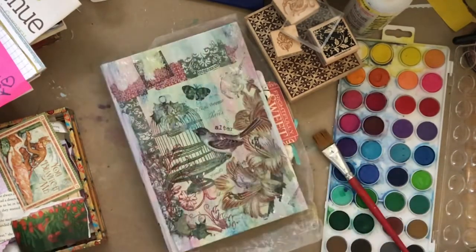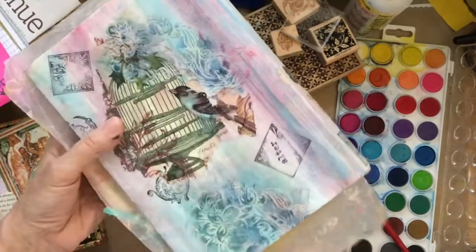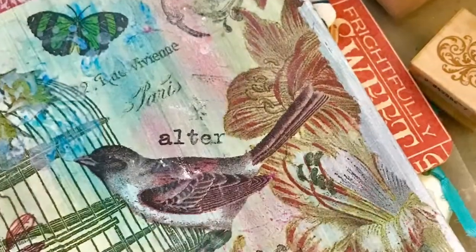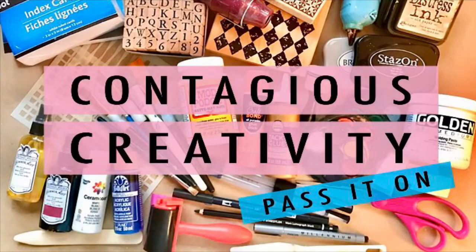I am so excited about this, and I hope you're as excited as I am. I just love, love, love what's going on here. I will see you tomorrow. Get into your contagious creativity and pass it on. May joy be with you all.